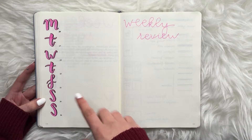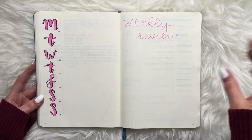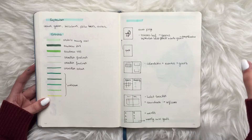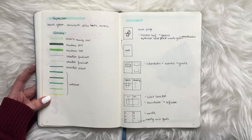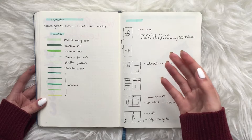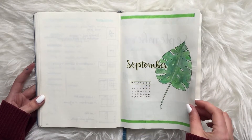Starting around August, I began forgetting to fill in the last week of the month — I still do this now and I'm not sure why. Then I planned my September theme, which ended up being my favorite month of 2018. I was really inspired to create different spreads and commit to a theme. I went with leaves, greens, and a tropical style — and I was really happy with how it turned out.